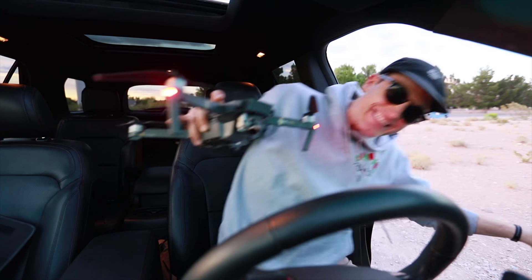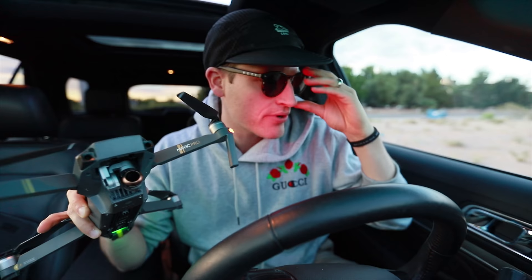I've been testing out some ND filters on my DJI Mavic Pro, and I actually want to do a more comprehensive video in the future. But I did a quick mini edit and I'd love your feedback on how you think this footage looks. I'll go through all of my settings — check it out.